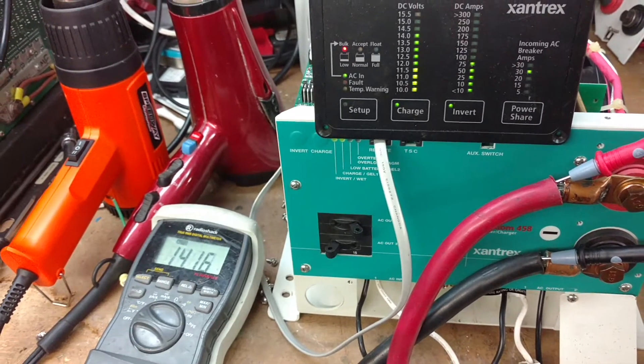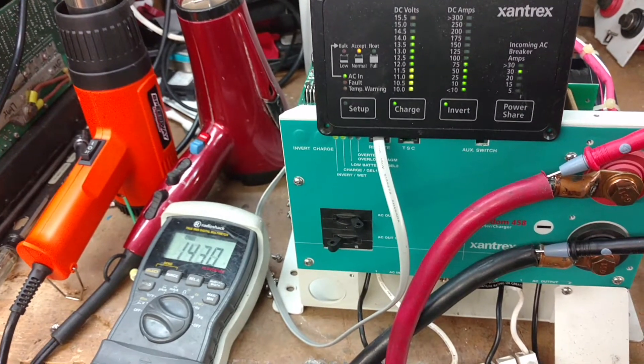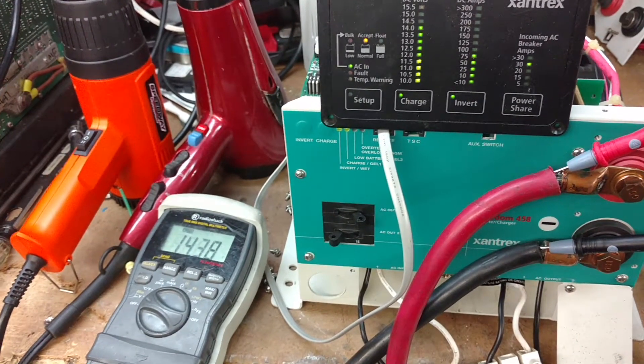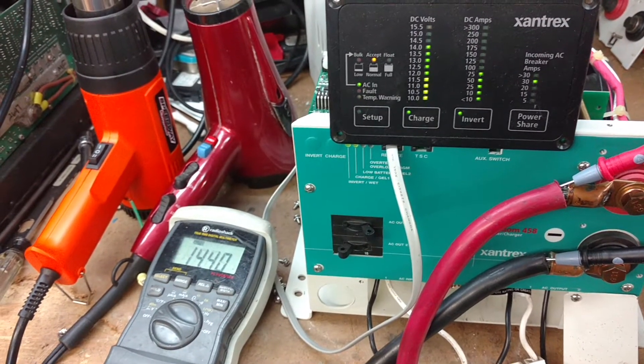As you can see, the voltage and current are rising to roughly 14.4 volts. Voltage output is stable.